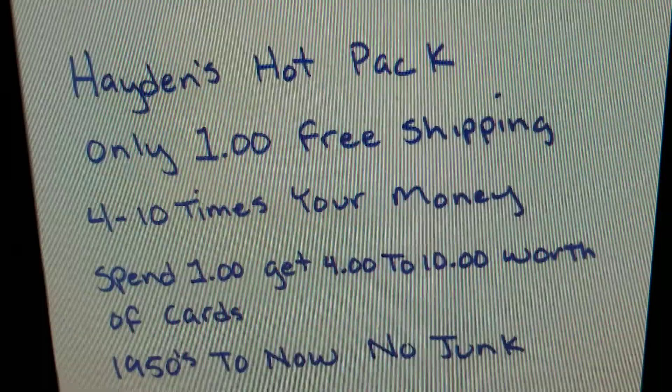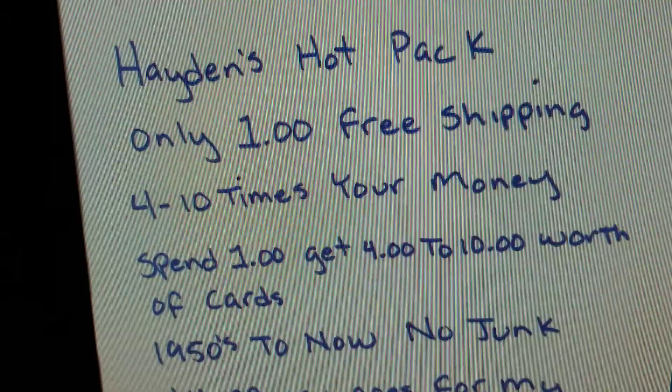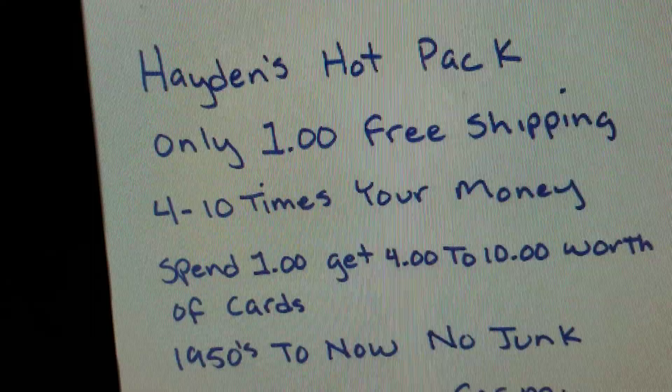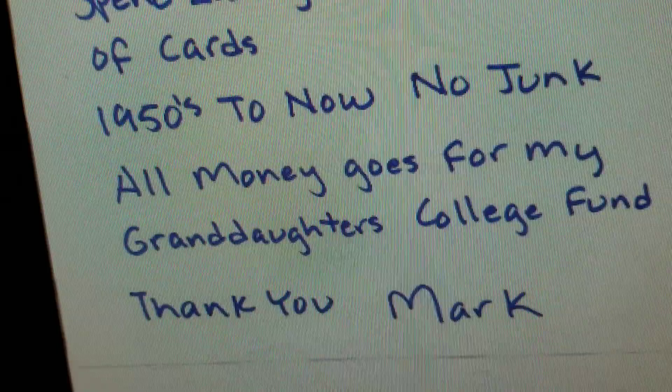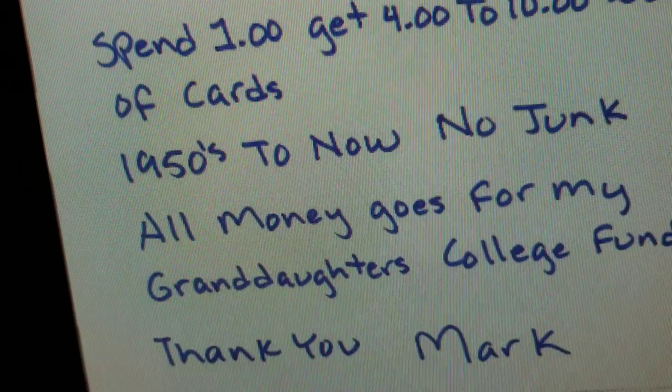Most eBay mystery lots of baseball cards usually have a picture of some of the cards that are possible to receive, but this one caught my attention because it was just a photo of a handwritten note. Hayden's Hot Pack, only $1, free shipping. 4 to 10 times your money — spend $1, get $4 to $10 worth of cards. 1950s to now, no junk, all money goes for my granddaughter's college fund. Thank you, Mark.